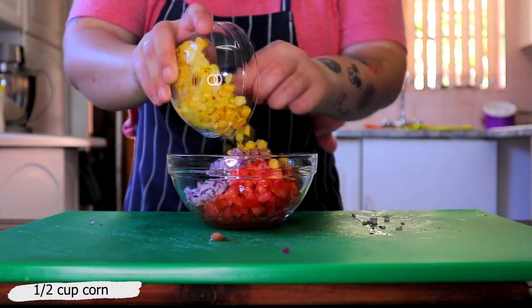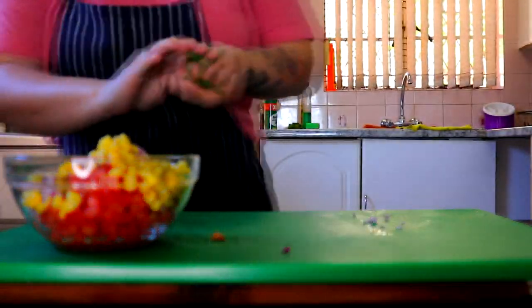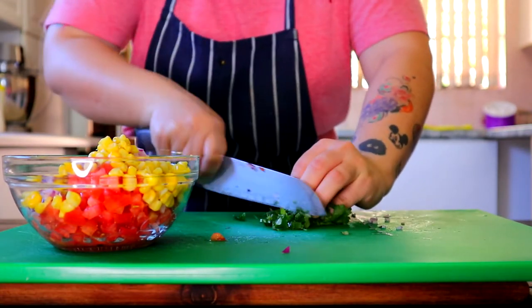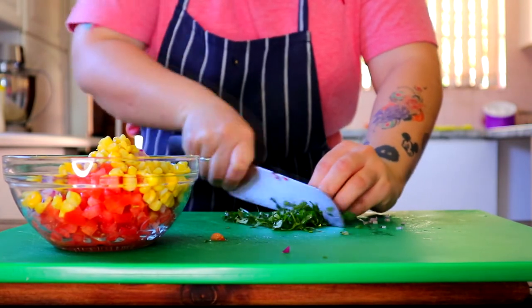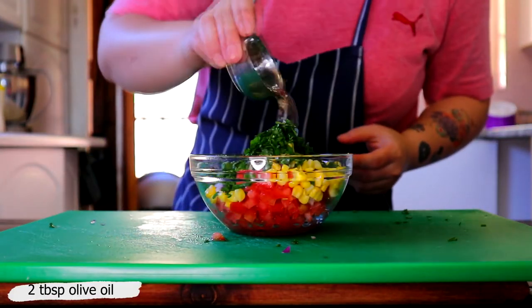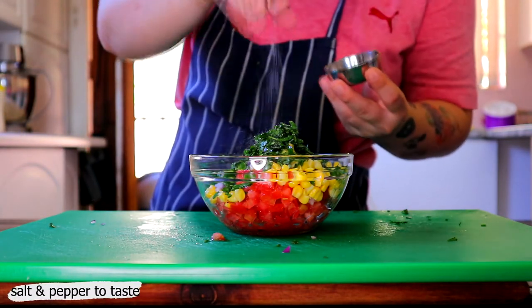Add half cup corn and roughly chopped flat-leaf parsley. Then add 2 tablespoons olive oil, season with salt and pepper, and mix until combined.